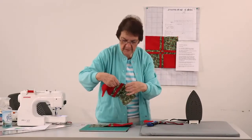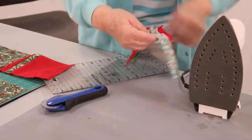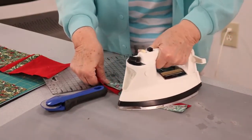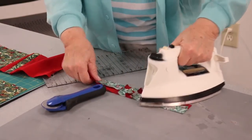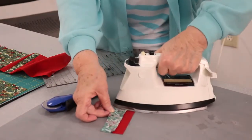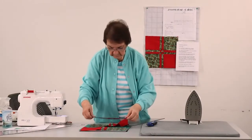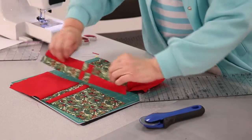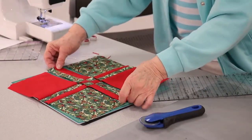We're our own worst critics. Somebody else who gets this as a gift or sees it at your house is not going to notice. That came out pretty good. I'm going to go ahead and press those seams. Now we're ready to sew the whole block together.